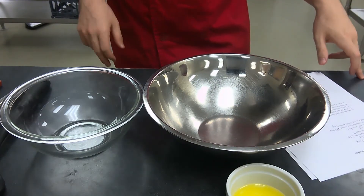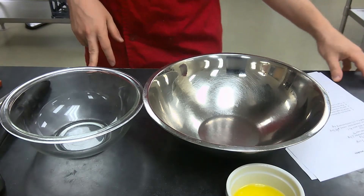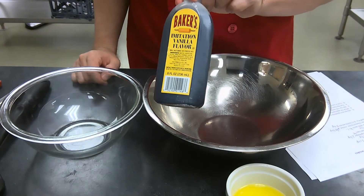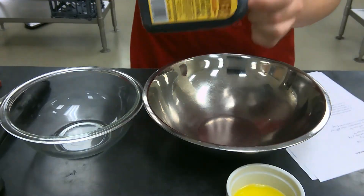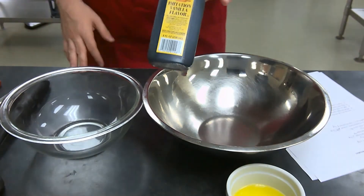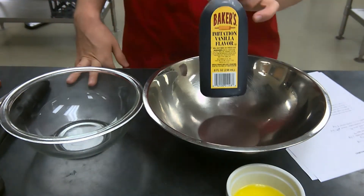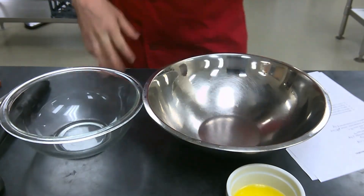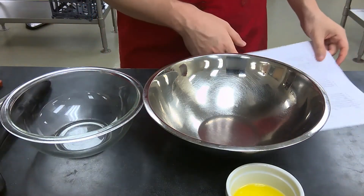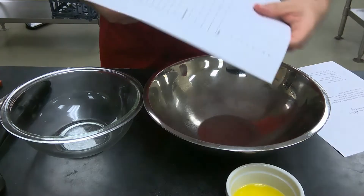Finally, the last ingredient is going to be half a teaspoon of vanilla extract. Because the measurement is so small, we're not even going to bother with weight here — we're just going to go with the volume measurement. Those are your ingredients for the top part of your mise en place sheet.